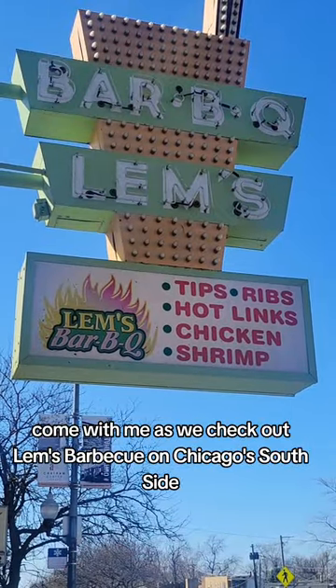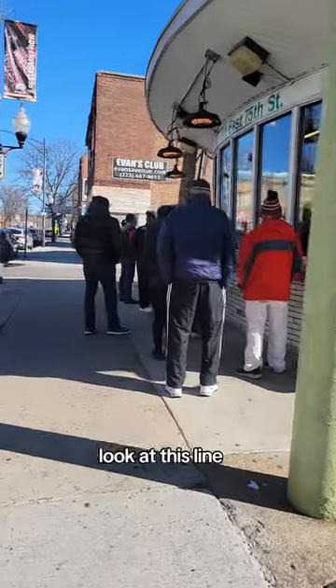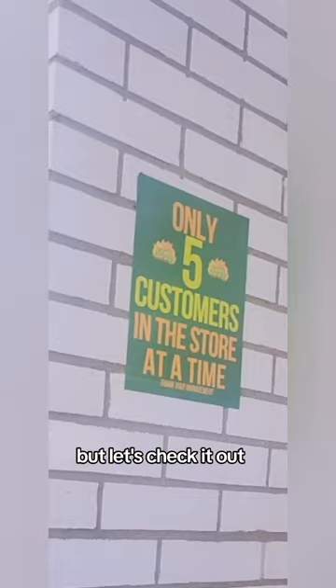Come with me as we check out Lim's Barbecue on Chicago's South Side. Look at this line. I feel like this line is already telling me what I need to know about the barbecue, but let's check it out.